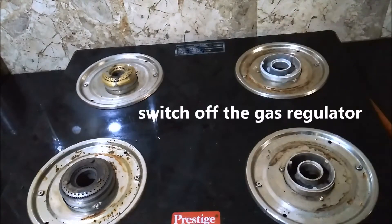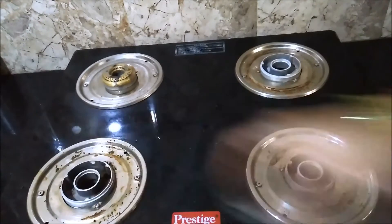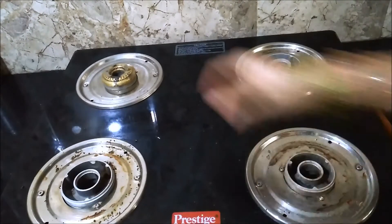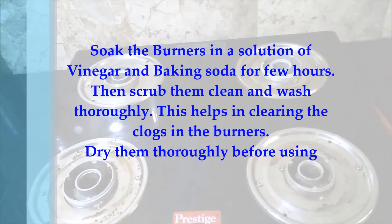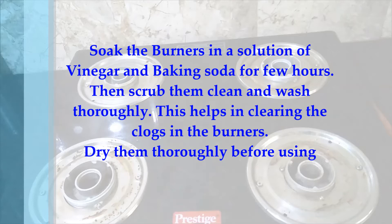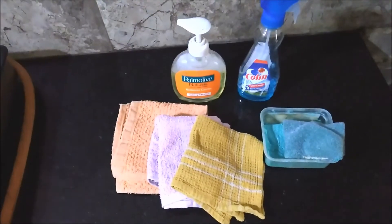I am not showing the cleaning of the burners in this video as they have been cleaned very recently. But the burners also have to be cleaned on a regular basis — soaking them in a solution of vinegar and baking soda and scrubbing them afterwards makes the burners free of clogs and helps them retain their new look.